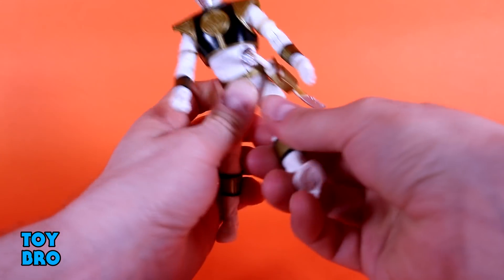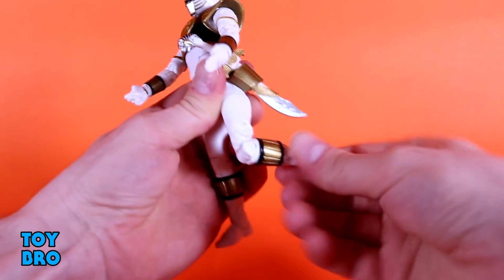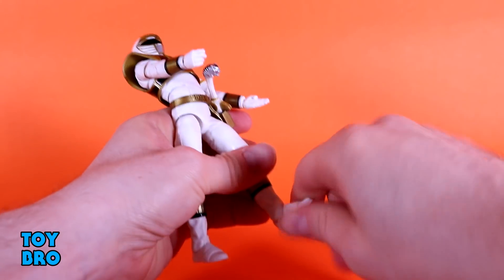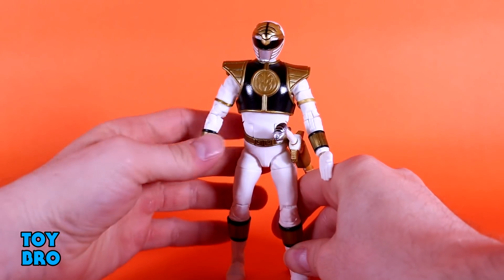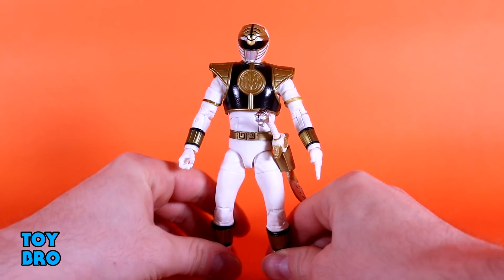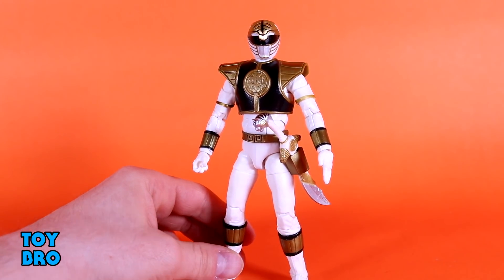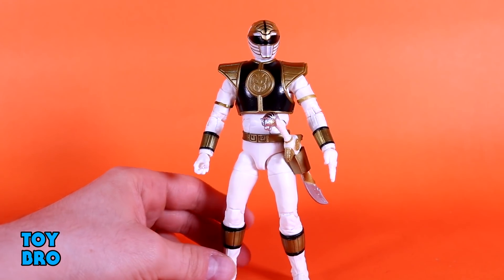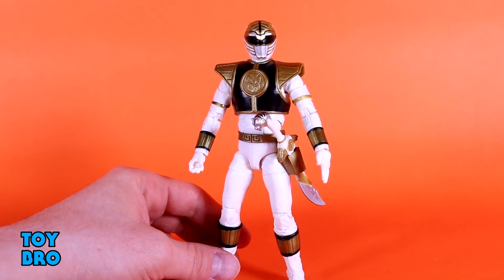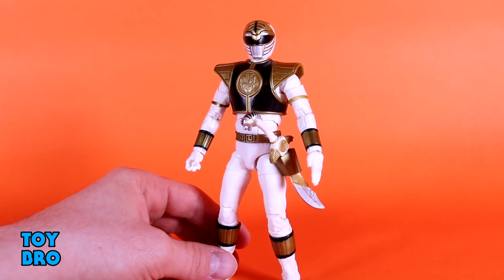Legs go out, they kick forward. You don't get too much on the back but it's decent enough. There's a thigh cut, double-jointed knees, a boot cut, rocker and hinges down at the ankles. For all intents and purposes, I'd say this thing is as articulated or more articulated than just about anybody expected. They've absolutely killed it with posability and movability — everything about how this guy moves and the joint structure they've chosen for this line is absolutely doing it for me.